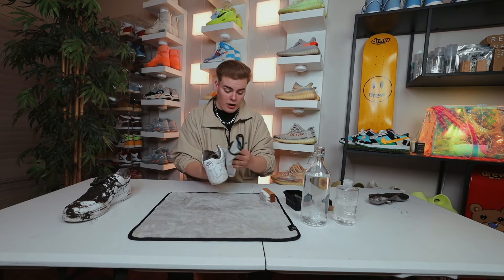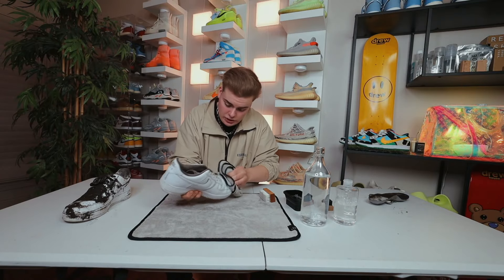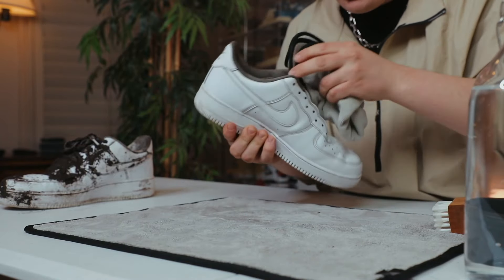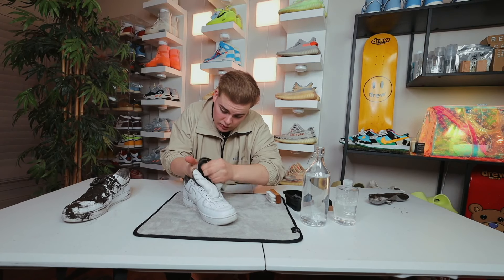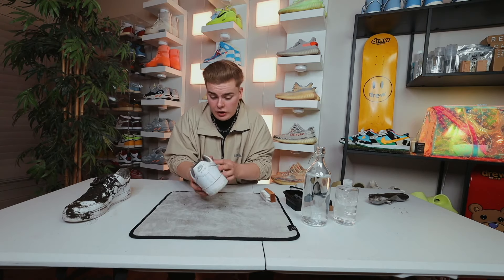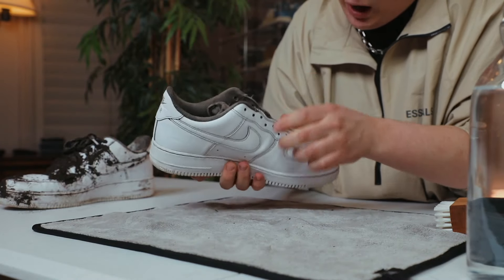Let's go ahead and wipe off all the excess suds and soap off of this Air Force One and see where we're at. These things should be pretty clean and pretty much back to normal as far as the outsoles and the uppers of this shoe. I'm actually really shocked — look at these things, look how clean they are. Pretty much got all the dirt we possibly could off the outsoles and uppers of this shoe.